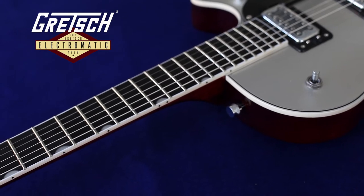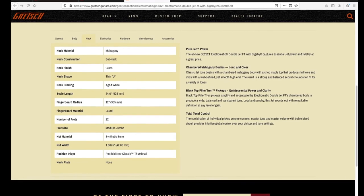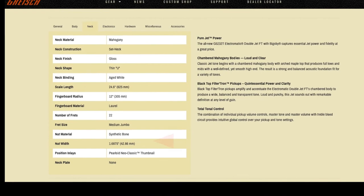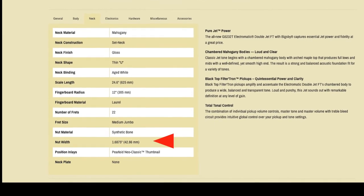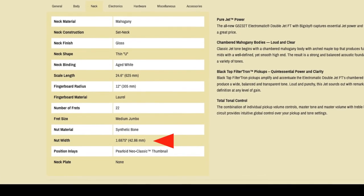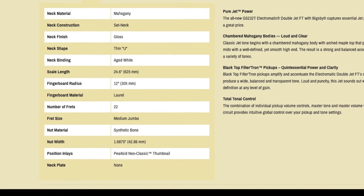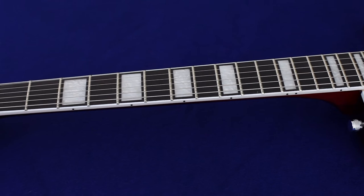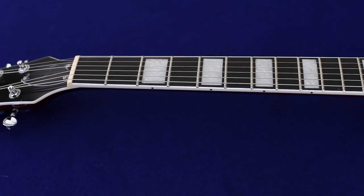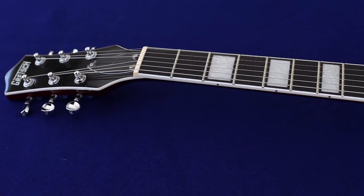To add to the confusion, the Gretsch website lists the 5232T — the double cut with the vibrato — as having the same wide neck nut as the 5220. From my experience playing all these models, I can tell you this is incorrect. It may be a typo on the Gretsch specs, or it may be that the necks coming from the factory overseas have changed specs in different production runs. Just be aware that the necks are not the same across the Electromatic series: the 5220 is wide and thin, and the other guitars are more narrow and thicker.